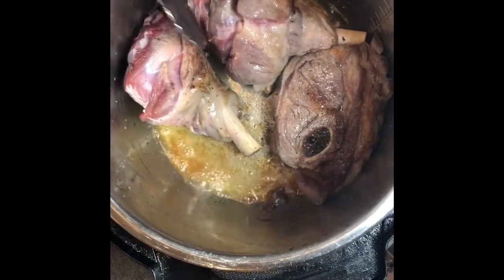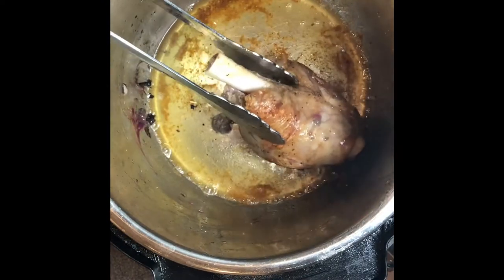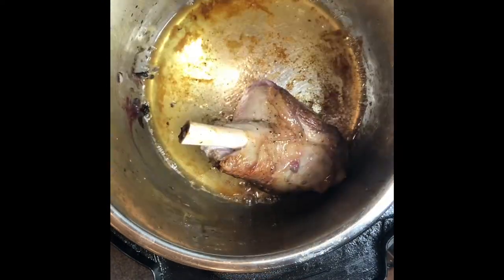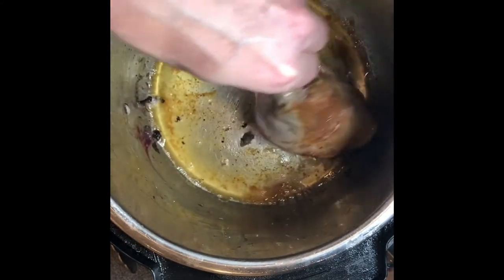Now I'm taking them out — they've been in there about 10 minutes. You can see there's a nice beautiful brown color at the bottom of the Instant Pot. I'm going to pull this out with my hand to show how tough I am — ow, hot, hot, hot! Not sure why I did that. But anyway, throw in the onion.